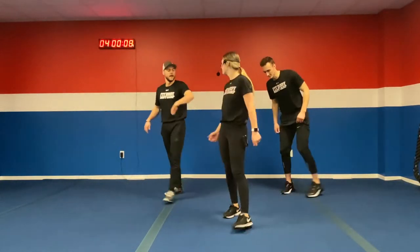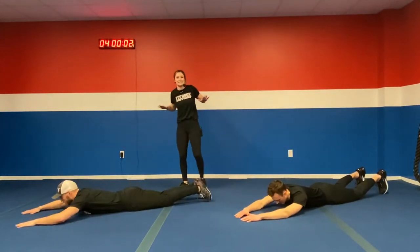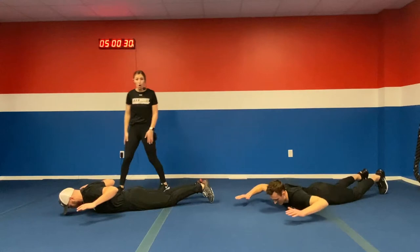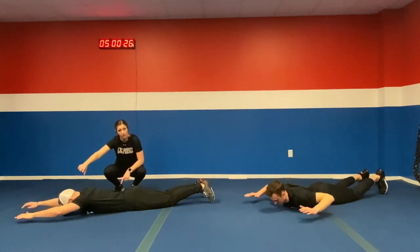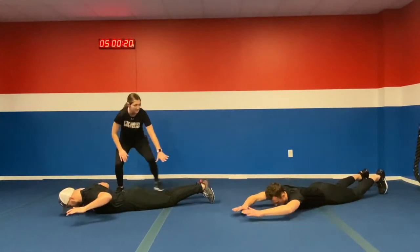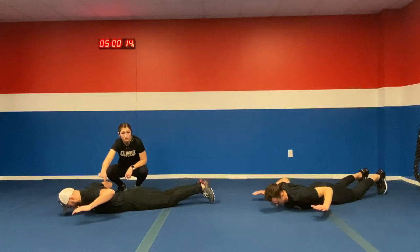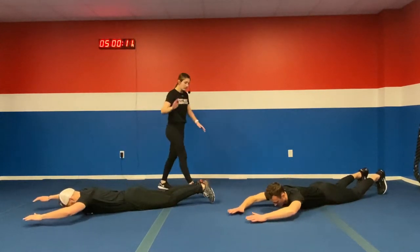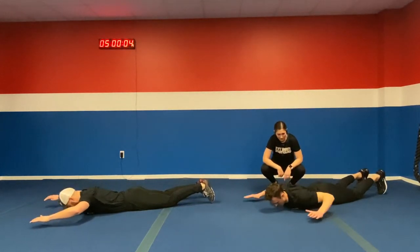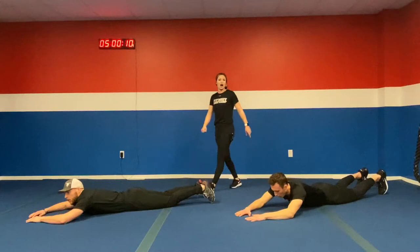Next exercise — we got those horizontal pull-ups. Lay flat on the ground, bringing those shoulder blades nice and tight. In three, two, one. It's that four, two, hold — four seconds back, two seconds hold, then bring it on forward. We want our arms above the ground, legs staying on the ground. We're not doing a superman. Squeeze those shoulder blades for two seconds and push it forward. Modification: just erase that four, two, hold — just get it going. In five, four, three, two, one — rest it on up.